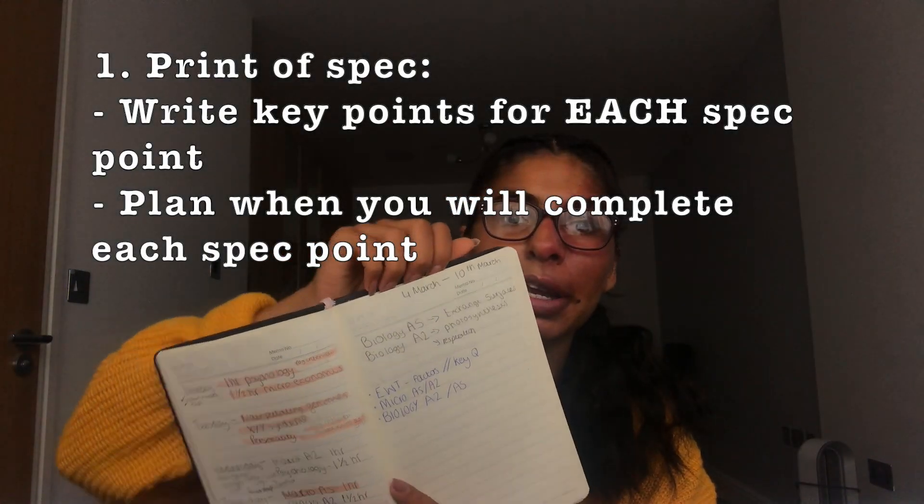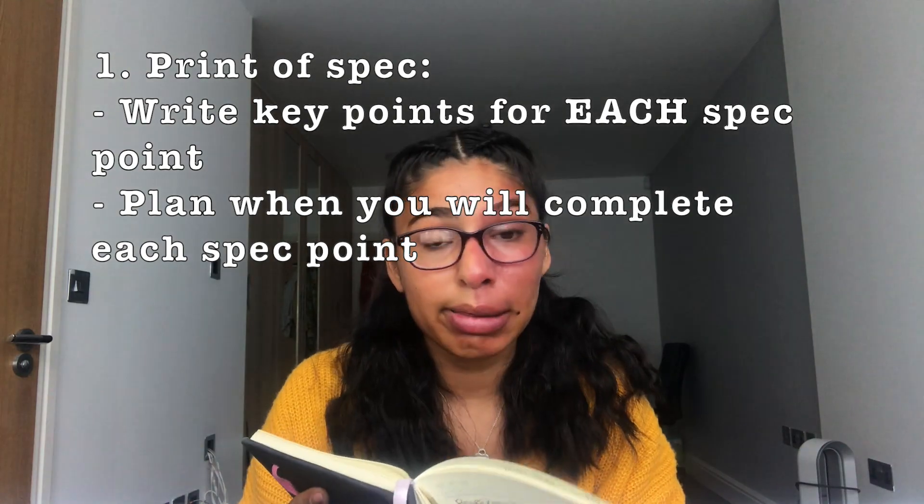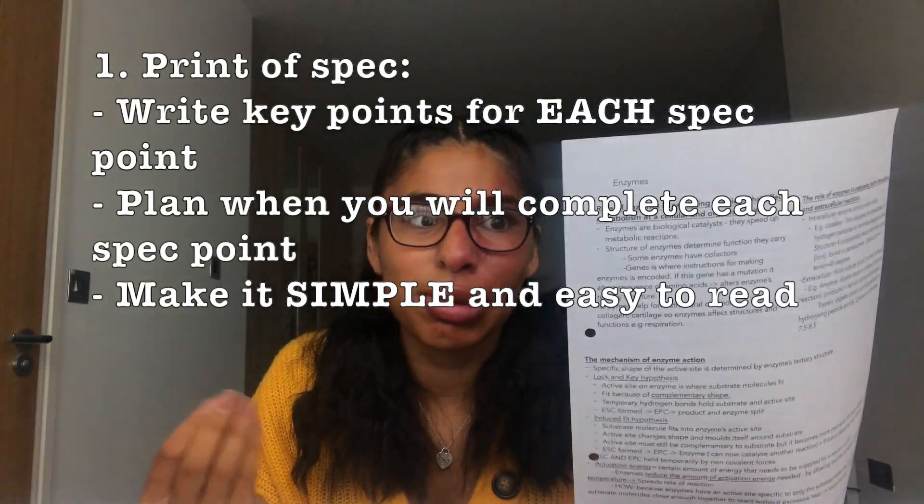For example, the week beginning 4th of March I'd write biology AS, the topics exchange services, I'd do like two spec points for that, and then I would do A2 because I left everything last minute and so I had to fit everything — two years worth of bio content — into that.